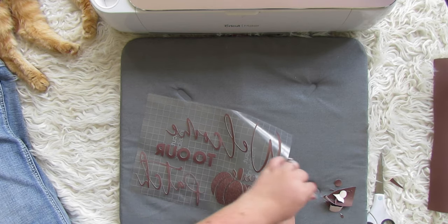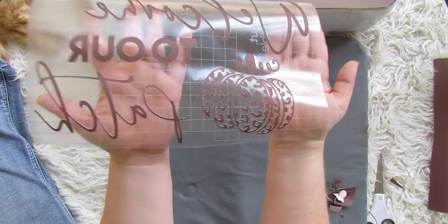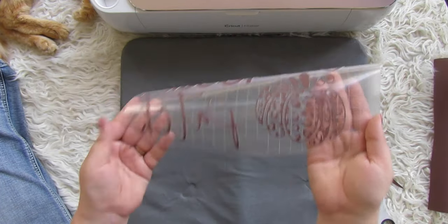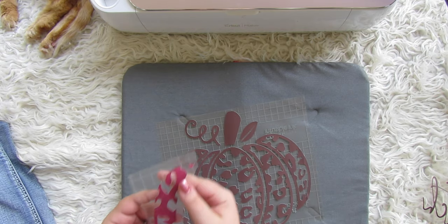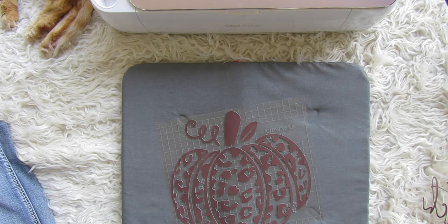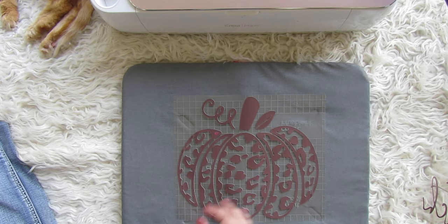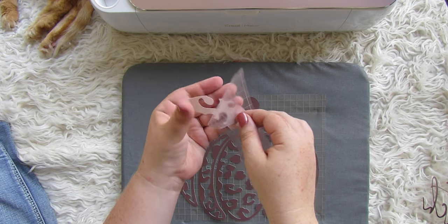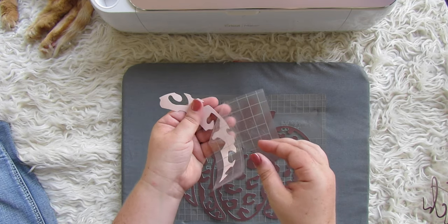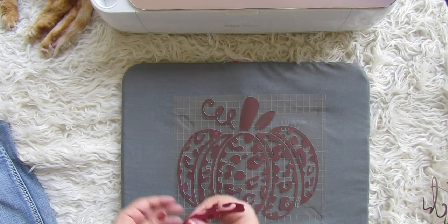We're going to take out all the negative areas. What we're taking out right there — that's where we're going to add our colors in. Here is the left side of the big pumpkin, and you're going to carefully peel the backing carrier sheet off of the pink and then add it in. It will stick to the carrier sheet of the black. Just make sure when you're peeling it off — the main thing to keep in mind is that if you peel too fast it might tear your infusible ink, so go slow and steady.